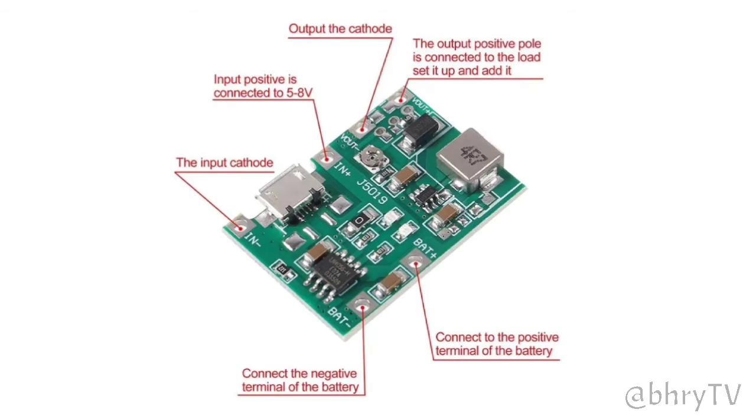The charging voltage of the TP4056 module is 4.2V DC. The charging current is maximum 1A, and the discharging current is 2A.